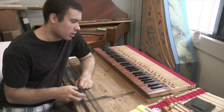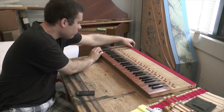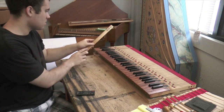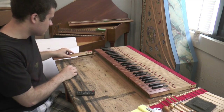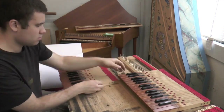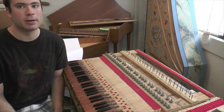Now, turn your attention to the keyboard. Have the keyboard on a flat surface. You should now be able to remove any one of the keys. Disassemble the entire keyboard. Now, clean the keyframe with a vacuum cleaner.